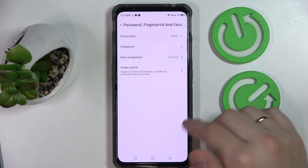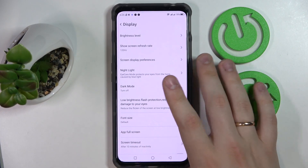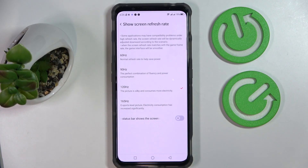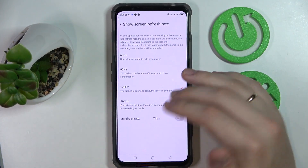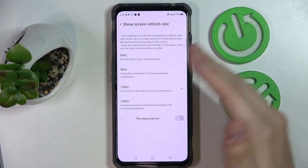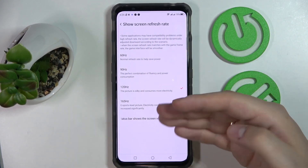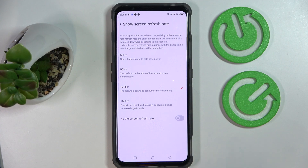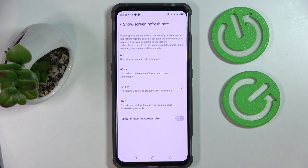The next tip is located in the Display category of settings. In here we have the screen refresh rate option, which provides plenty of values you can switch between — from 60Hz all the way up to 165Hz. The higher you go, the silkier and smoother the animations and overall visual experience. However, higher values consume significantly more battery, so you can decide the perfect refresh rate that fits your needs best.